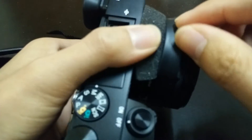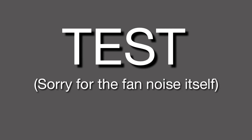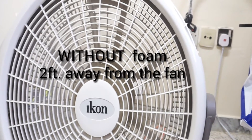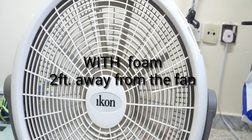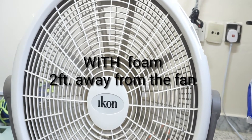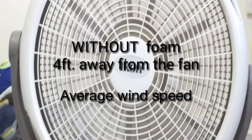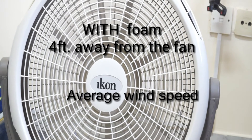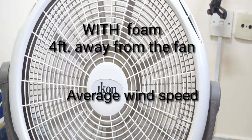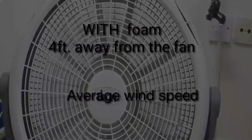And that's it. It will look like this. Thank you.